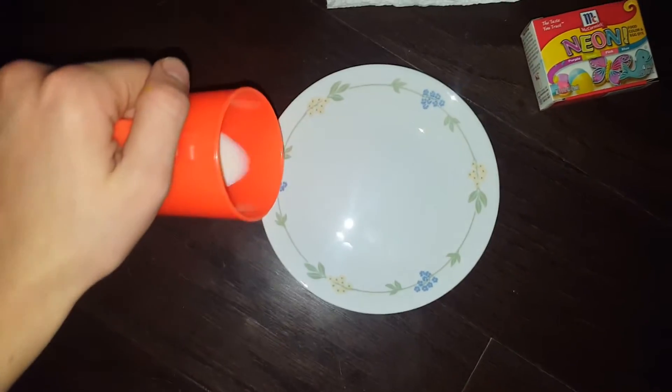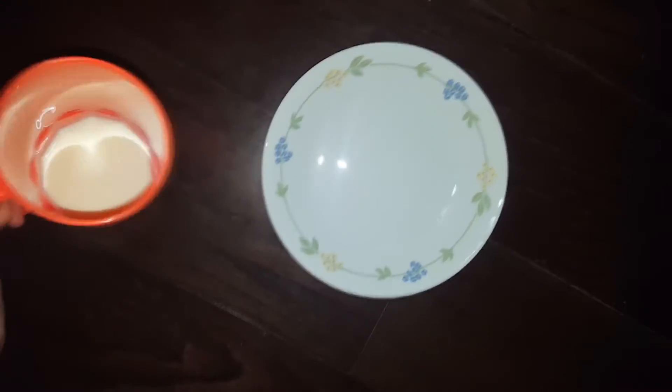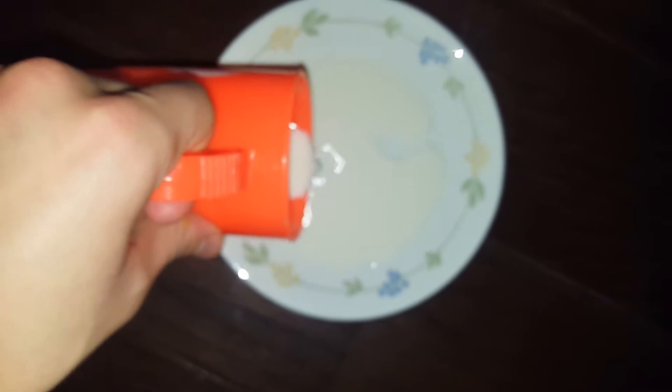So you take the milk — I had it in a cup by the way. The reason why the milk's in a cup to begin with is I live upstairs in my house, so there's no way I would have been carrying it any other way. You pour the milk into the plate — just do it safely.